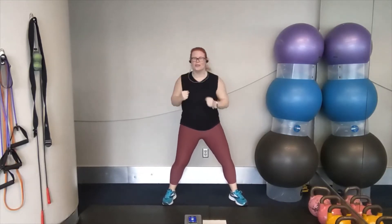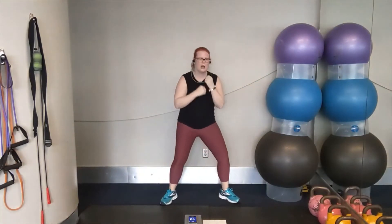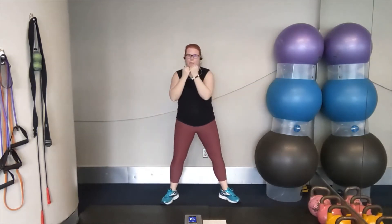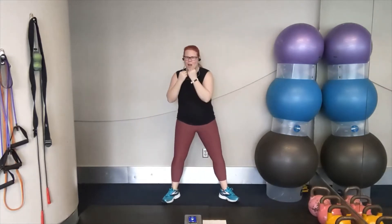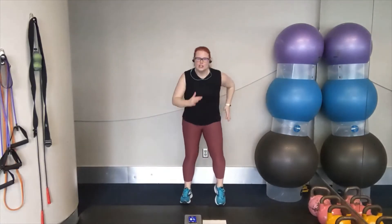Three, two, one. Tuck in. Pivot and punch. Pivot and punch. That's it. You've got it. Remember — pivoting, dipping that back knee down just a little bit to help you put some weight behind it. You've got it. Fast feet coming up in between. Two, one. Let's run it out. Remember, toes stay connected to the floor. Get that rhythm. Pick it up.